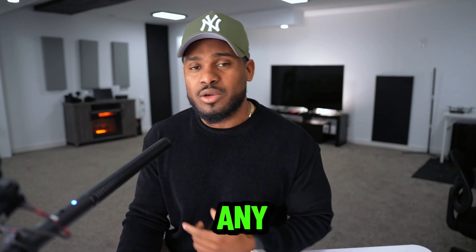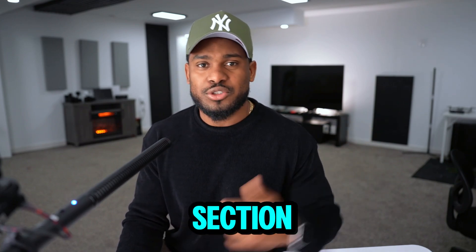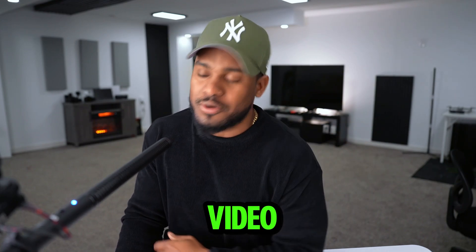I hope this video helped you out. If you have any questions, please let me know in the comment section. Drop a like, subscribe to the channel, and I'll see you in my next video. Bye!